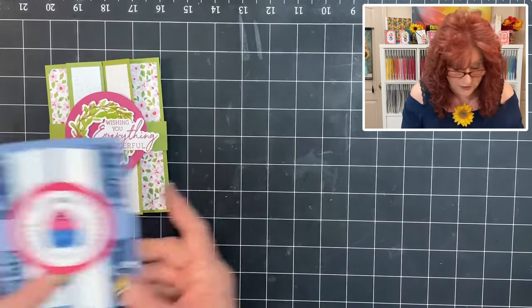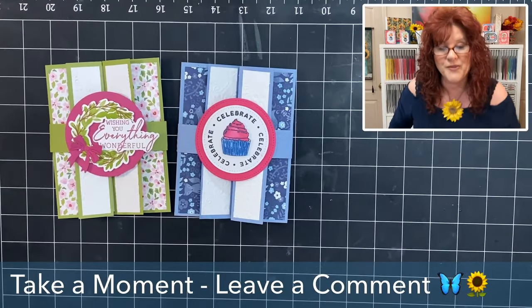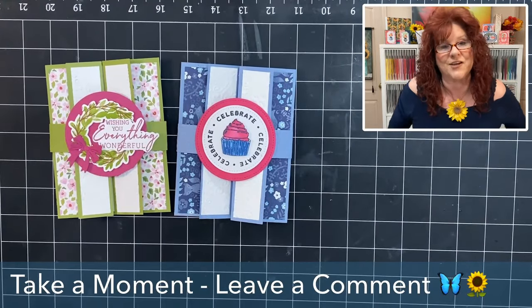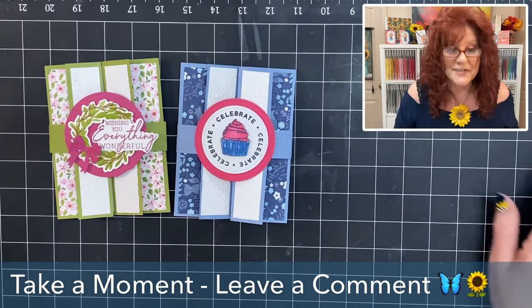What do you think about the cards that we made today? We hope that you take a moment and leave us a comment. Maddie and I love reading your comments.